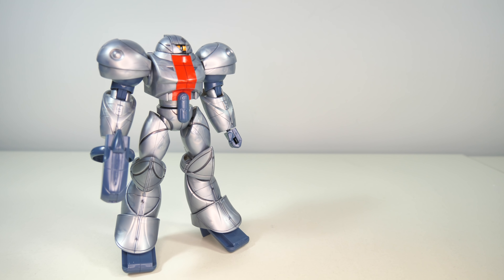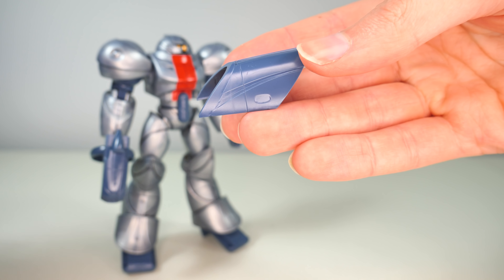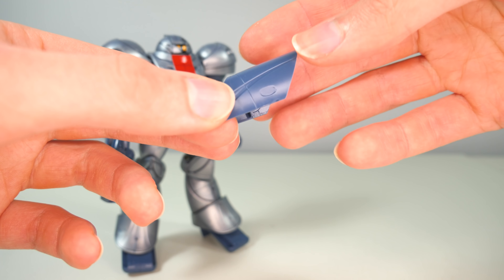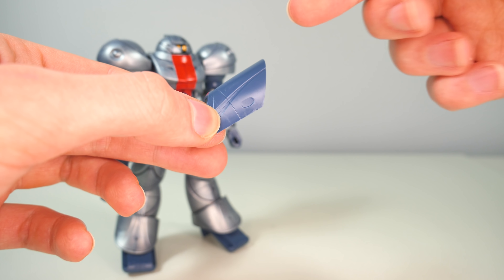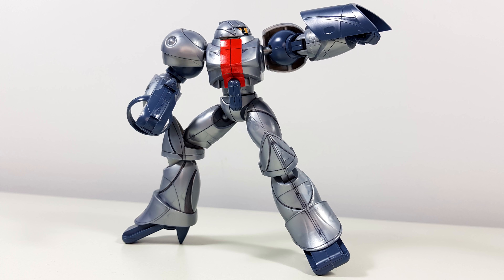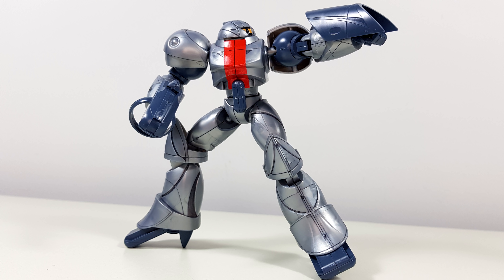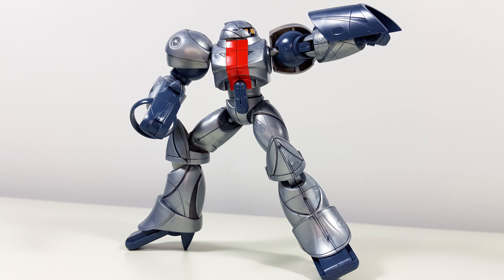The final accessory is the iField generator, which is a pretty simple design, but I do quite like it. Again, we do have to do some painting — yellow on this little piece and on the inside. And even though the inside is pretty plain, it's not going to be noticeable at all once you hook it up to either arm.